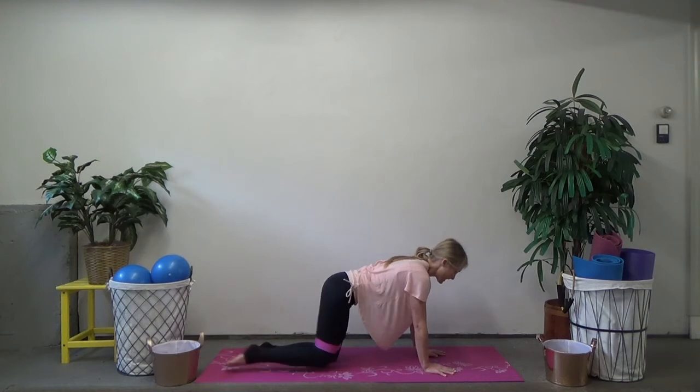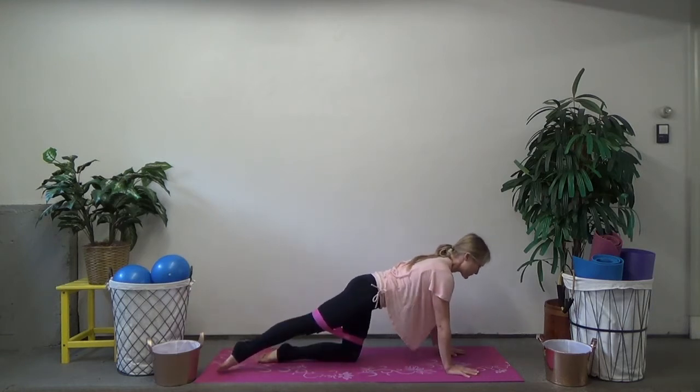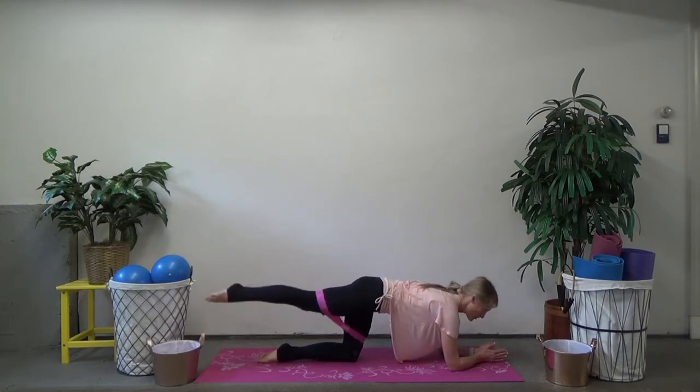We're going to start by extending one leg straight back behind you. Toe is pointed, knee is pointed down to the floor. Lift it up, keeping that knee pointed right down to the floor, and just tap it up an inch and down an inch. Now for some people this quadruped position is really uncomfortable — if it is, you can always come down onto your forearms. Just make sure you're not arching through your back, as your range of motion for your leg will be a little bit greater.